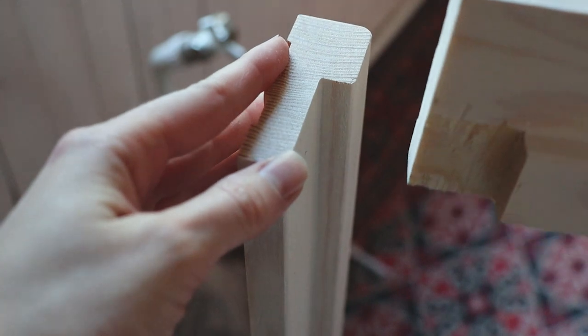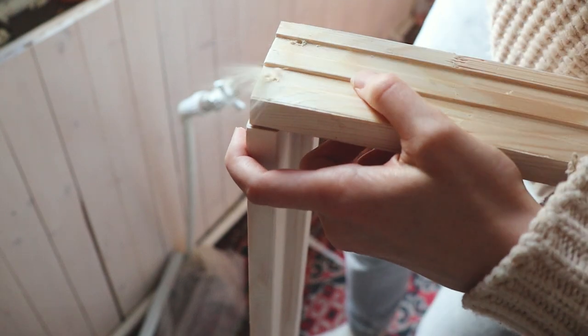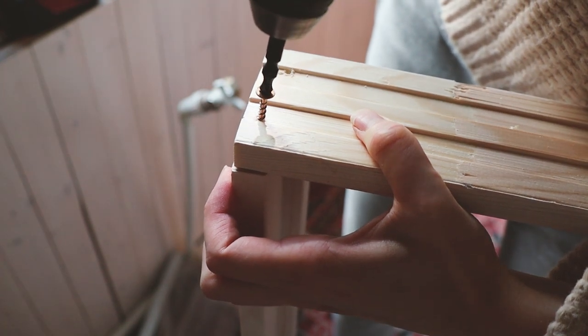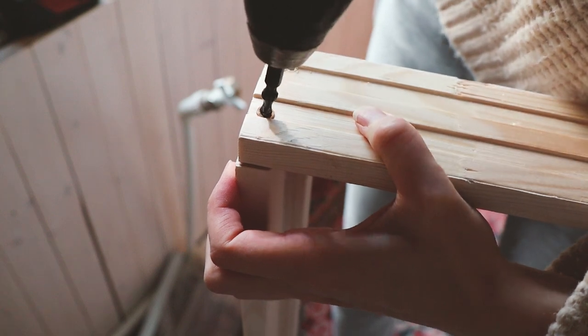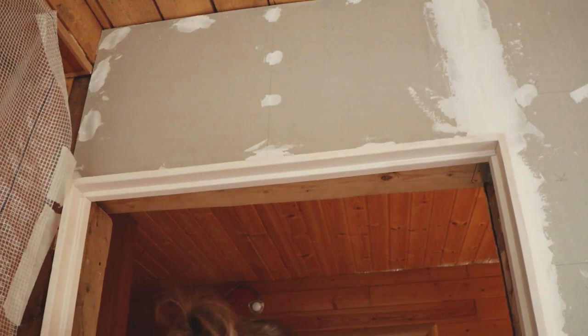To assemble the door jamb, I pre-drill holes and then drive in screws with a drill. It's very important to pre-drill so you don't destroy the wood. Once the jamb is ready, I install it and carve the recesses for the hinges.